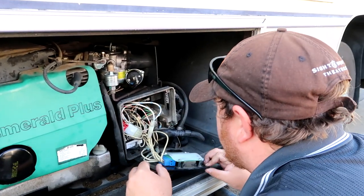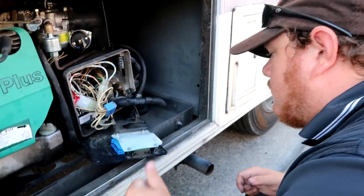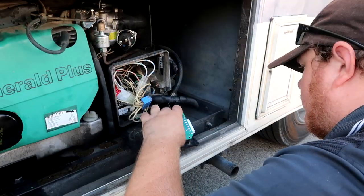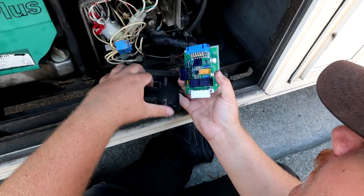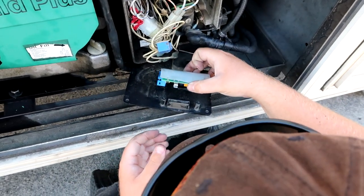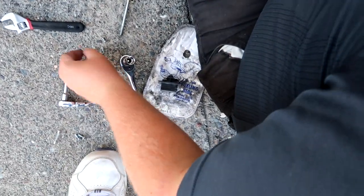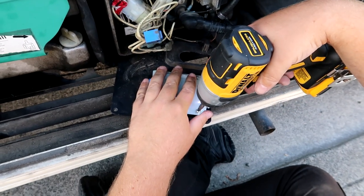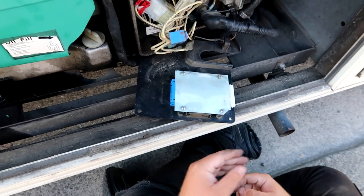Last but not least, we're going to replace the electronic board because we think it also got damaged. These are about $110 to replace. We've confirmed it's the same one and we're making sure we put the little waterproof housing for the switch in — that is something that does not come with the board. It does come with a replaceable fuse, but the actual fuse holder it does not come with. So that's all in place and we're going to plug this in.